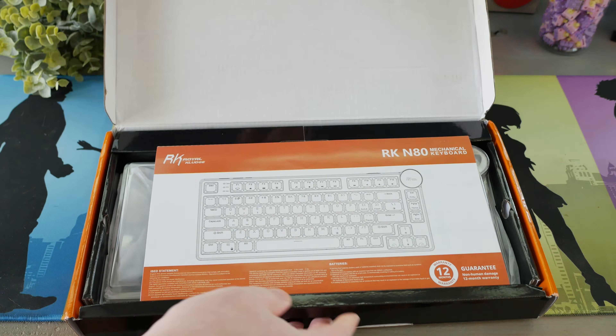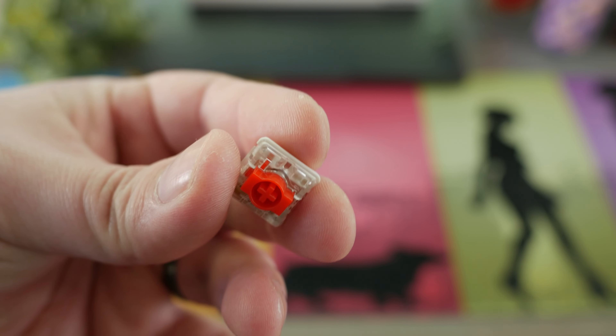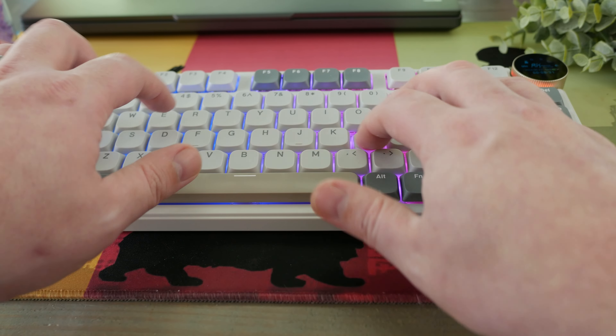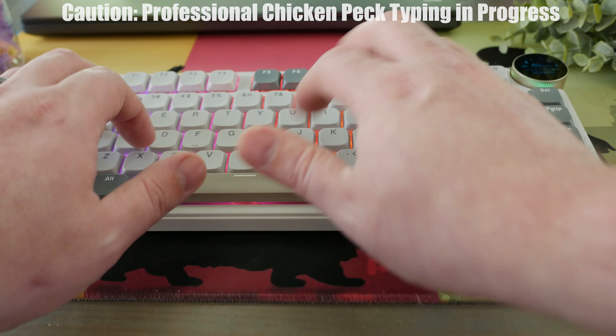In the box, we get a user guide right on top, the keyboard itself, and some accessories including new switches or replacement switches, a cap and switch puller, and the USB cable which has a USB-C to A adapter on it. A lot of people want that tippity-tap test first, so let's get that out of the way real quick for people just interested in hearing what this keyboard sounds like.